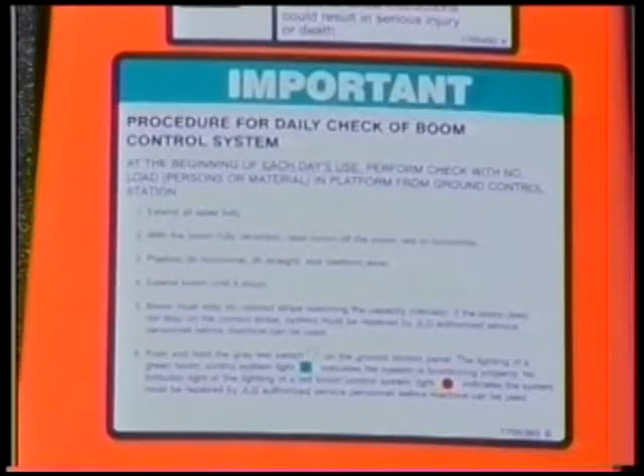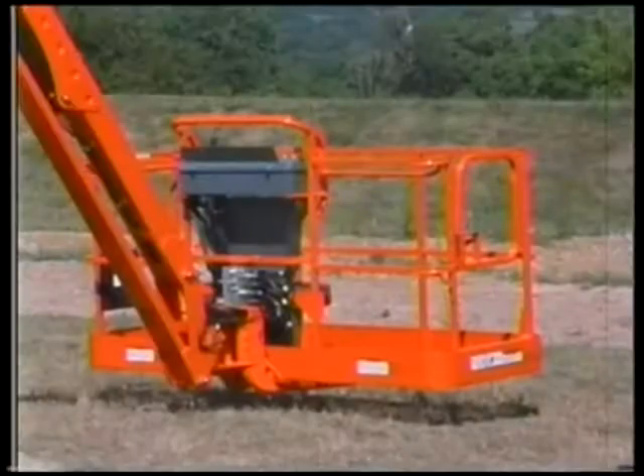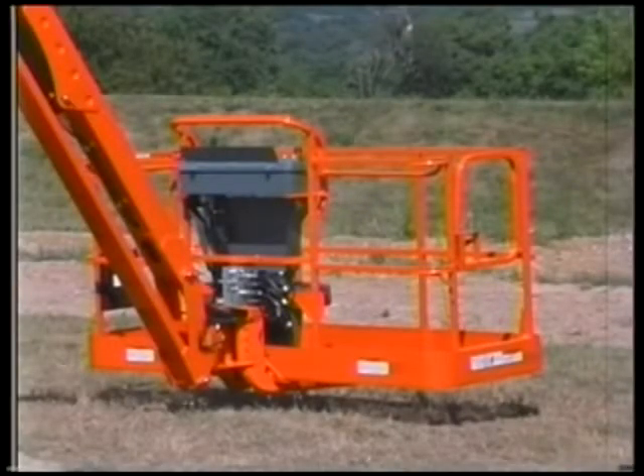To verify the proper operation of the envelope control system and the moment control system, the machine has a boom control system daily functional check. To perform this check, place the machine on a firm and level surface with no load, persons, or material in the platform.